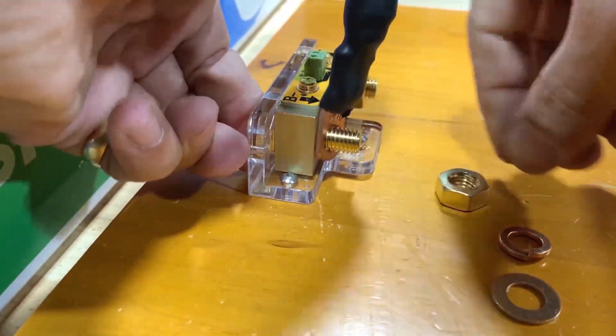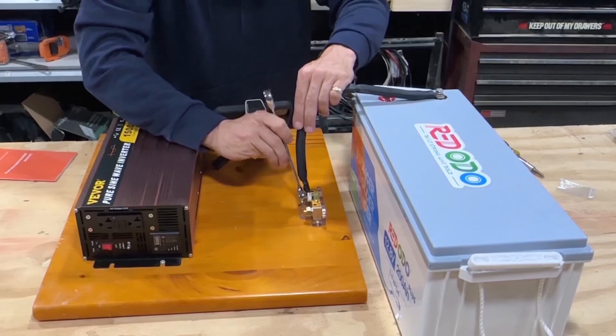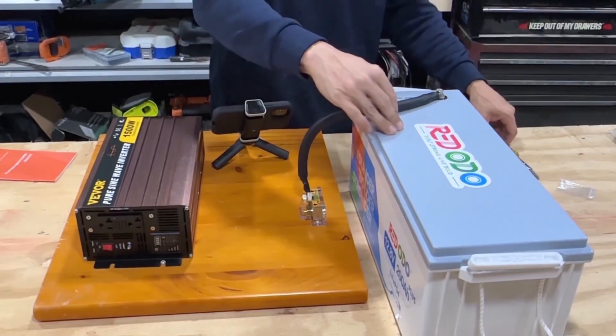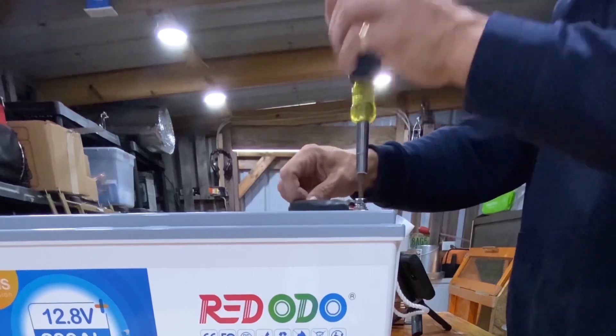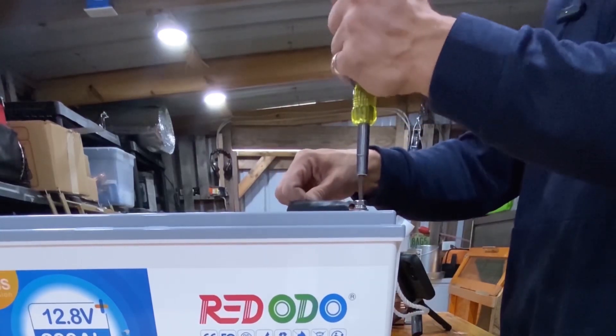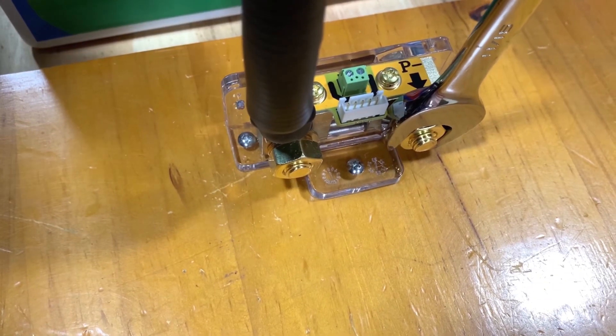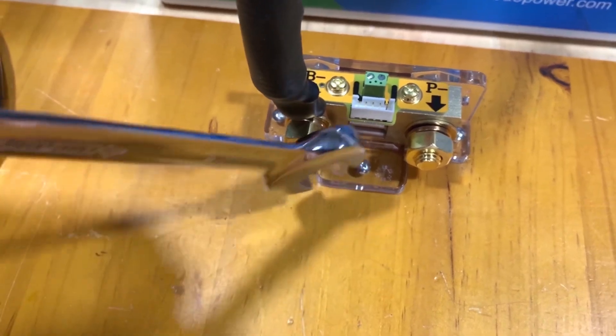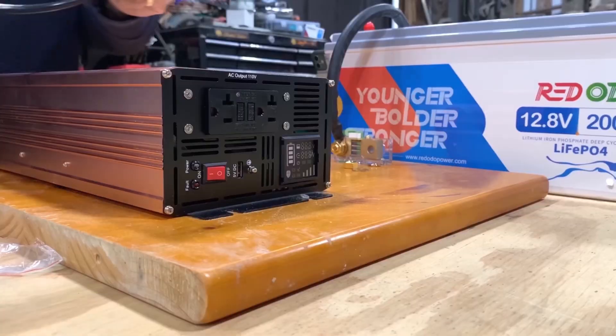All right, negative done. Now we can tighten this part right here. If you're not paying attention you could chip that, so you've got to lean your wrench out so you don't hit it.